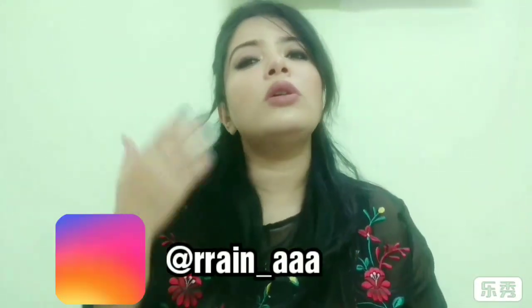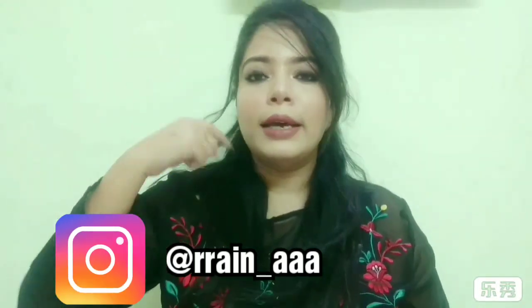Hello everyone, welcome back to my channel, The Bubble Crushers. Today's video is about this eye makeup I've created — a very simple smoky eye look. Smoky eye is when we smoke out our eye look; it looks so classy, the eyes look so big and good. But making perfect smoky eyes is such a huge process — oh my god, a headache.